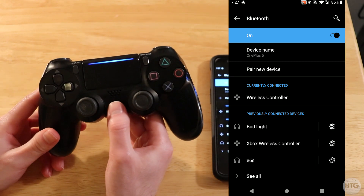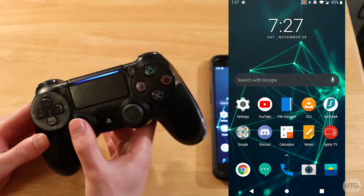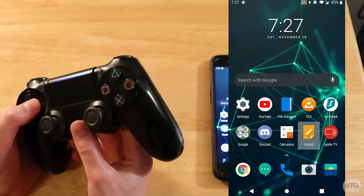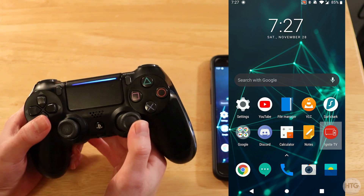So now we can go ahead and test out if our controller is working. If you press the PS button, it's going to take you to the home screen and we can move around the home screen with the D-pad. You can see that I can control my Android device with the D-pad or the sticks on the controller.